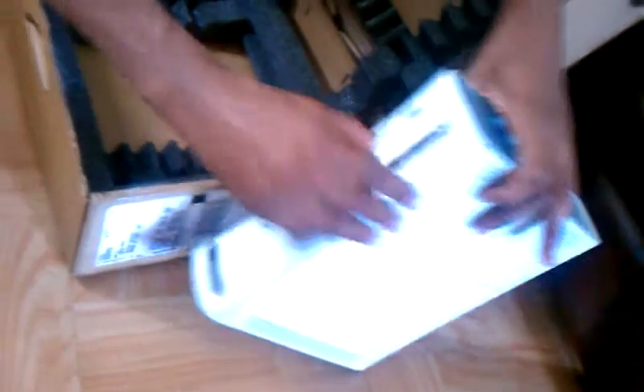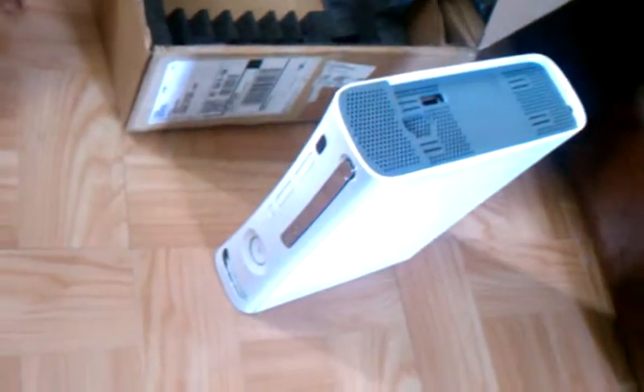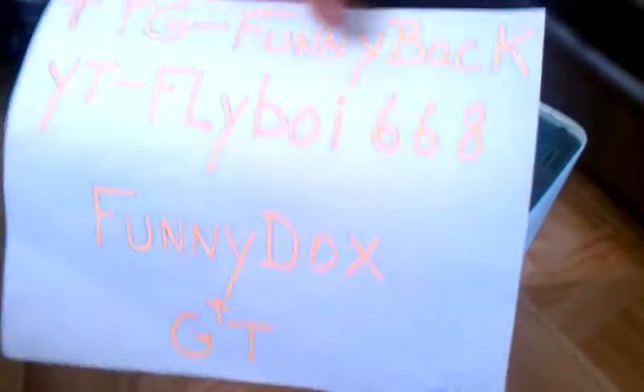Now we're going to be showing you my setup video. Looks like everything is working. There's no hard drive that comes with the JTAG, and here is the box. My Gamertag is Funnyducks, YouTube Flyboy68 and TGG Funnyback. I will show you my YouTube video. Thanks for watching.